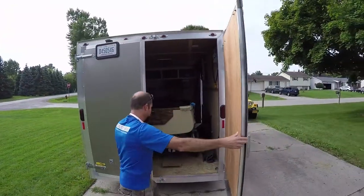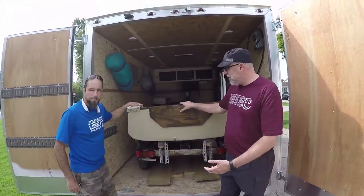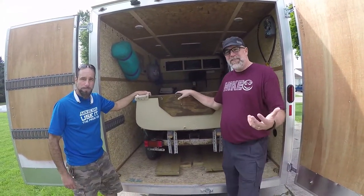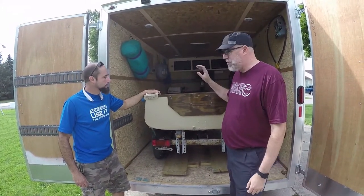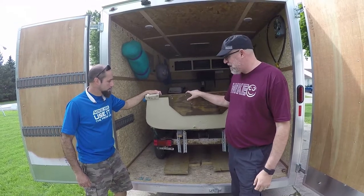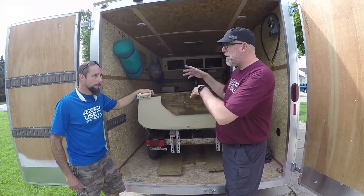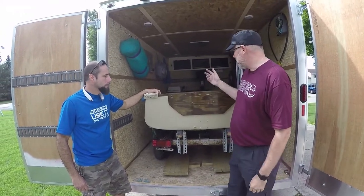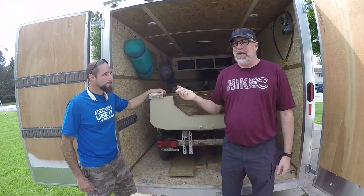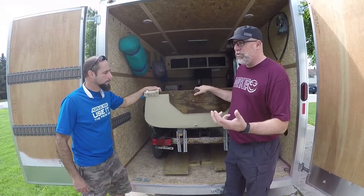Look how close the door closes - oh, room to spare! That's a trailer in a trailer. It does fit and it's secure and the door is shut. What do you think about this? Would you put a boat in a trailer like this? It's a great way to take all your things camping - once base camp is set up, pull the boat out and take it to the dock.